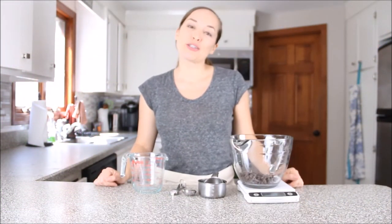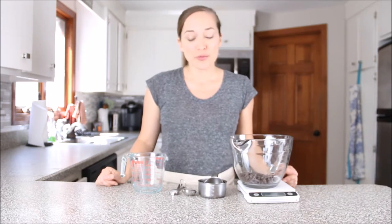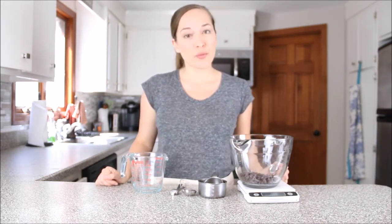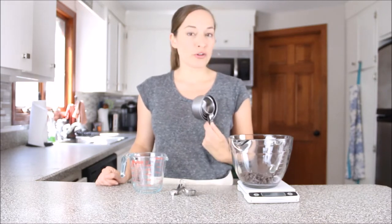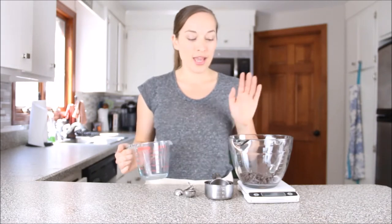Hey everyone, today I want to show you how to measure ingredients when it comes to baking. Baking is a science, which means if we don't measure our ingredients correctly, more than likely the dessert is going to be a flop. So it's really super important that we cover how to measure ingredients the right way. I'm going to show you how to measure using dry measuring cups, measuring spoons, a liquid measuring cup, and my favorite — the kitchen scale.